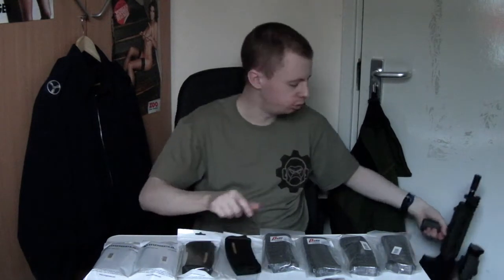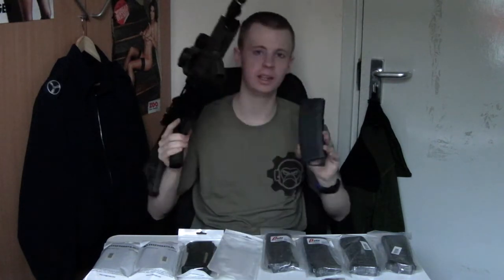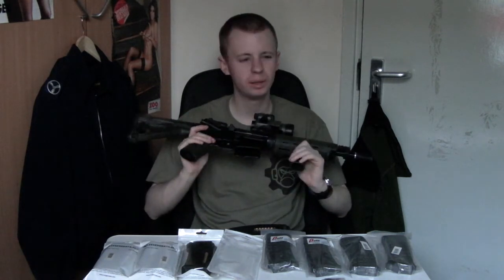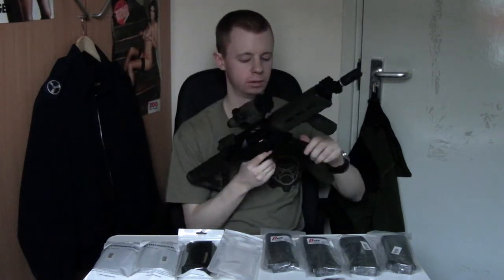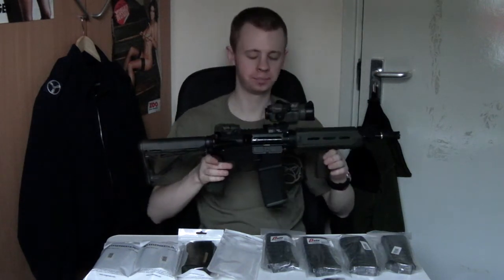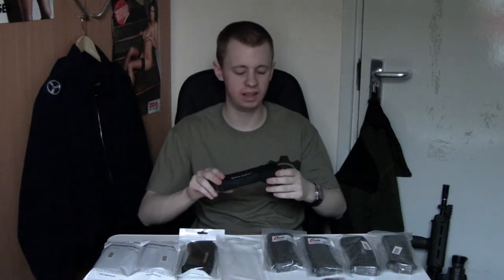Next I've got one of my Tokyo Marui SOCOM M4s — the Version 2 model. This doesn't take these magazines as stock; you need an adapter. Pro Arms make one, and there are a couple of other companies. If you search for an adapter for a SOPMOD or SOCOM, you can get a little piece that pops on the hop unit and allows AEG mags to be used. Obviously it's loose in there because these are proper SOPMOD mags and sit shorter in the magwell, but with the adapter on it would work just fine.